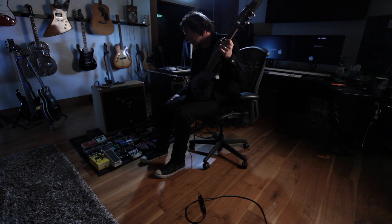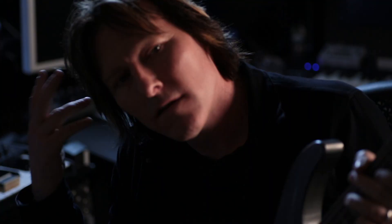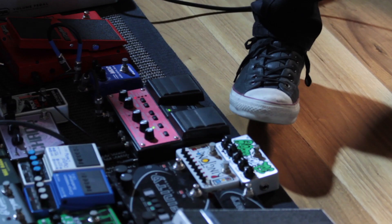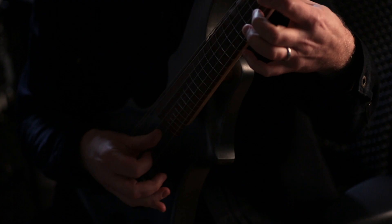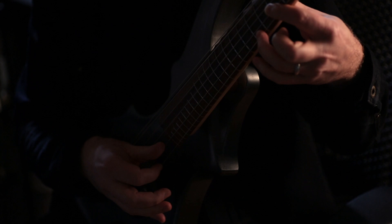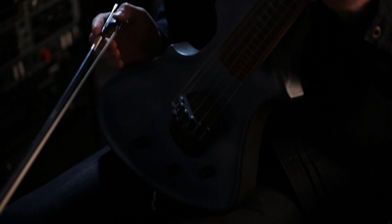So now I've just looped that part into this loop station. And it allows me to add other elements on top of it, just how I might think of another instrument. And then maybe a little high string thing or something.